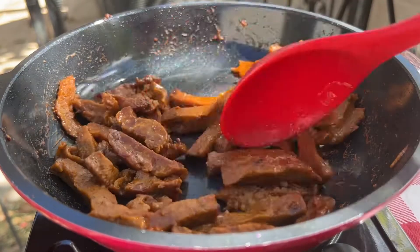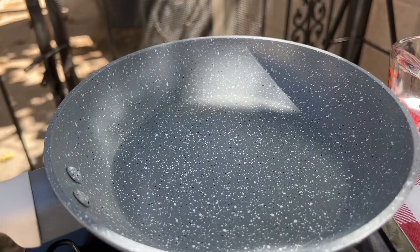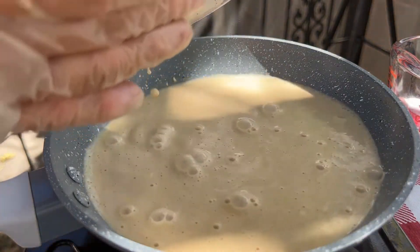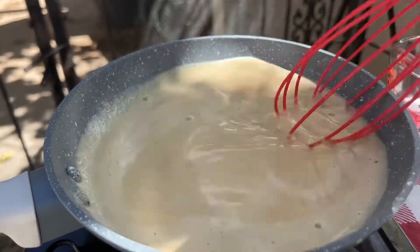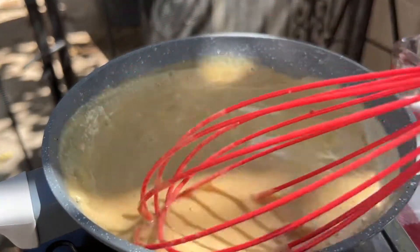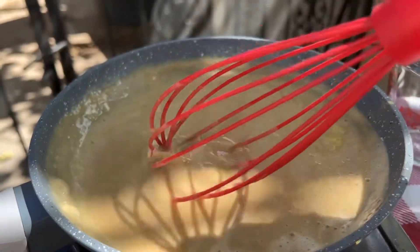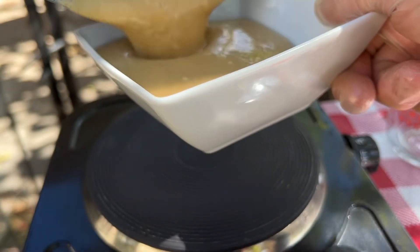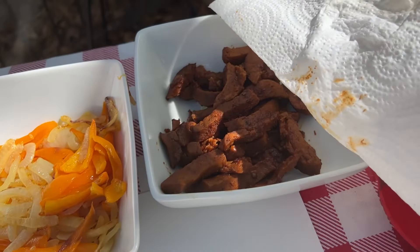This is looking really good — let's remove it from the heat. Now we're going to make the cheese sauce. We just pour our blended ingredients into the pan and let it thicken, continually stirring with a whisk so that it doesn't get lumpy. This looks perfect — let's take this off the heat and pour it into a bowl. So now we have our vegan cheese sauce, our bell peppers and onions, and our seitan meat — we're ready to assemble these sandwiches.